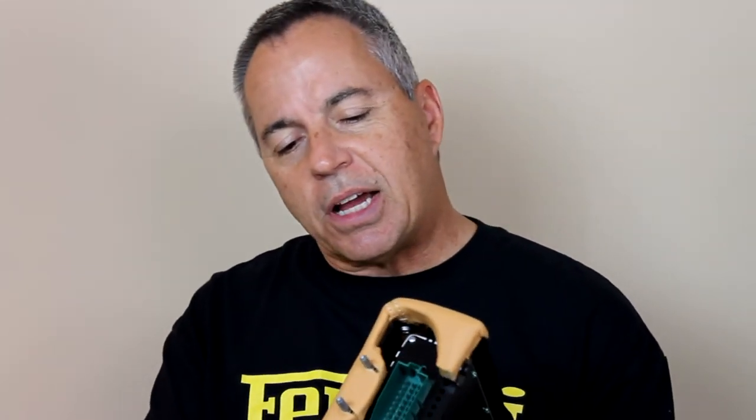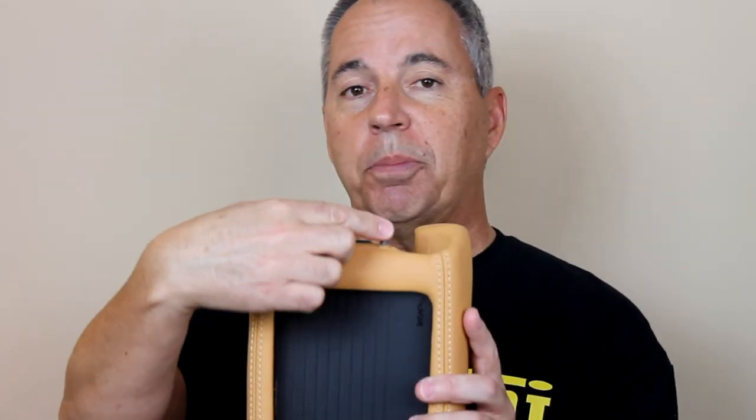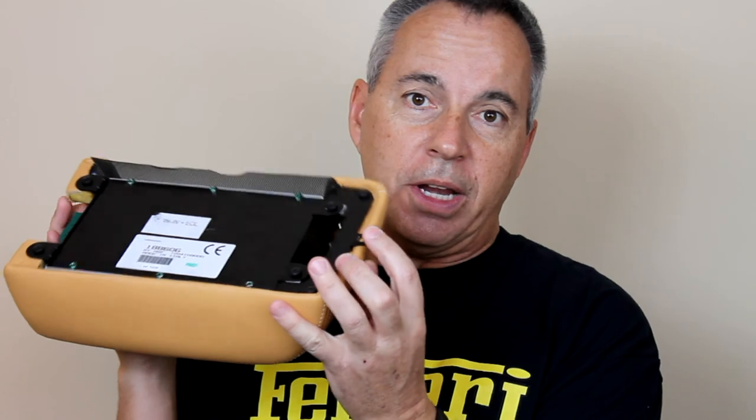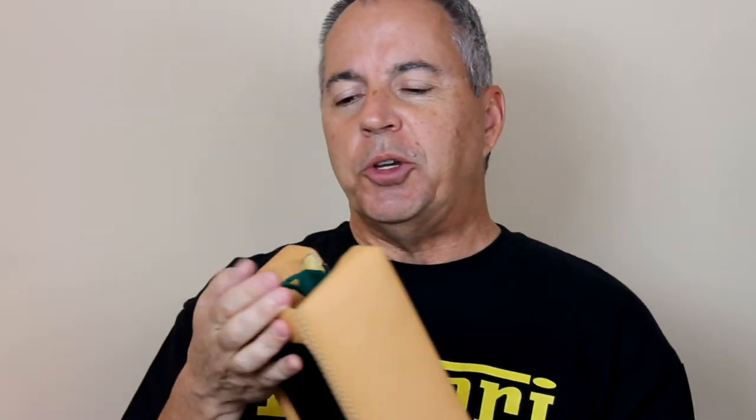It's a simple procedure. This cradle has two steel pins coming out the back and a little ear in the front with a hole in it. The two pins fall into two holes in the front of the transmission hump. It sits at an angle, and there's a screw that runs through this ear straight underneath the dash. That's basically it.